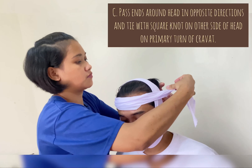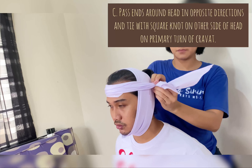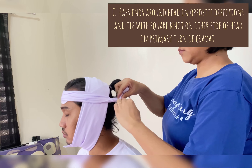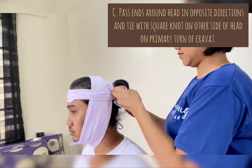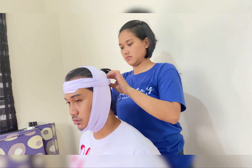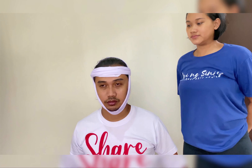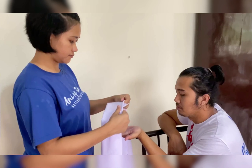Lastly, pass the ends around the head in opposite directions and tie with a square knot on the other side of the head on the primary turn of the cravat.